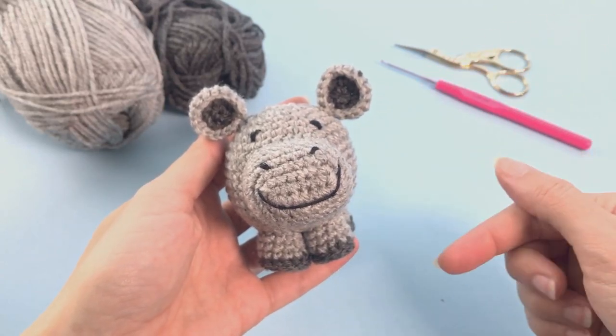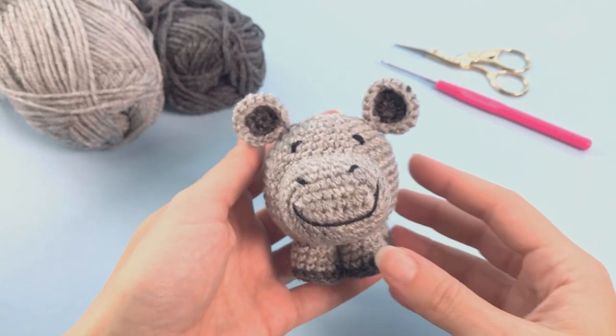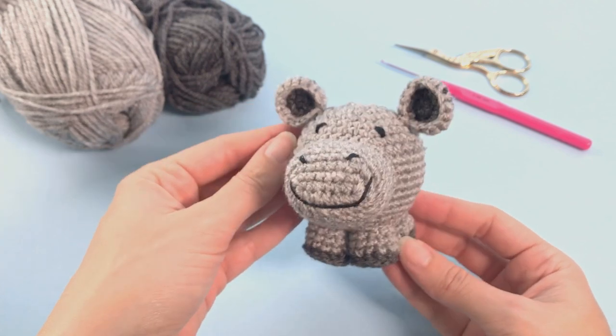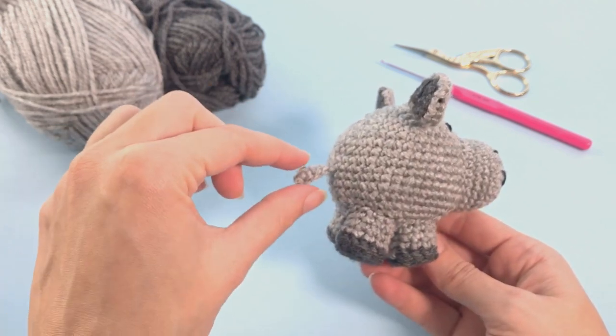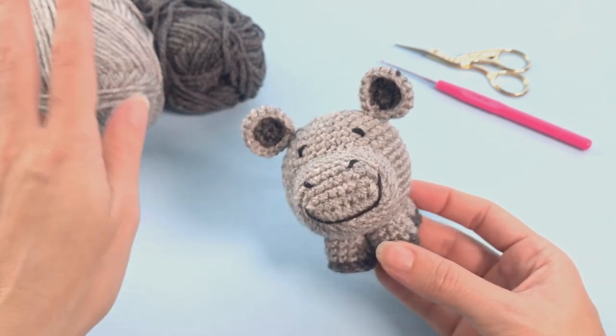Hello there, it's Anna here and welcome to Little Crusher Farm. Today, one more chubby animal for us — this happy hippo. I'm so happy with this pattern. Look at this tail, so cute.